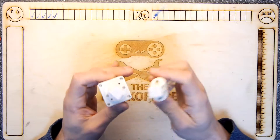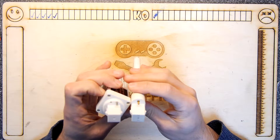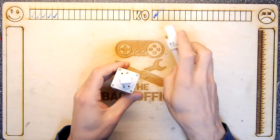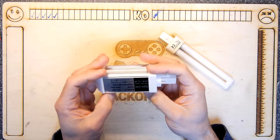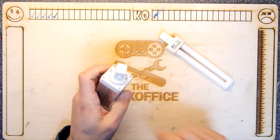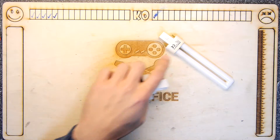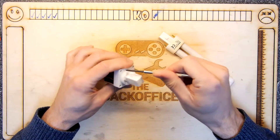5 watts each. So I thought rather than send them back — because really it's not worth the pain and hassle. These were about seven or eight pounds each from China, so it's just not worth it. I'm going to actually dismantle these and see if there's anything we can do to make them fit.